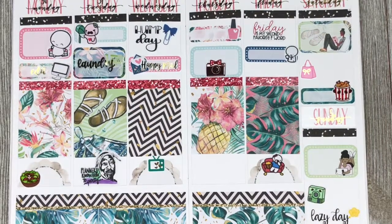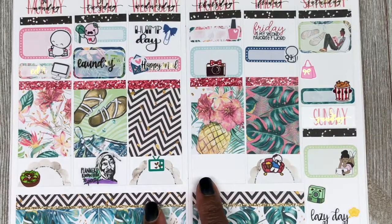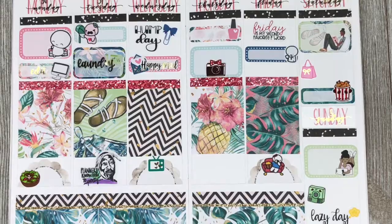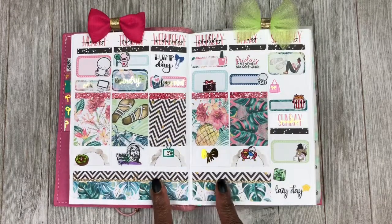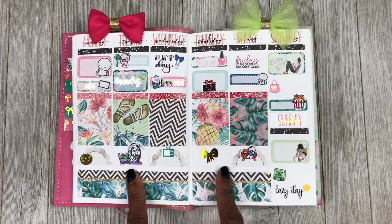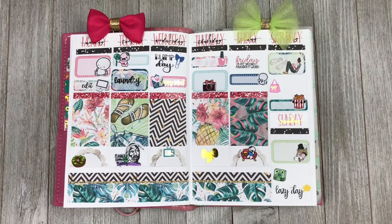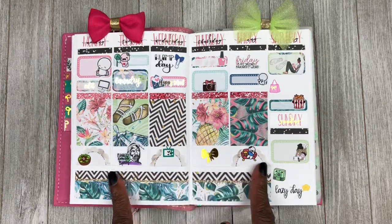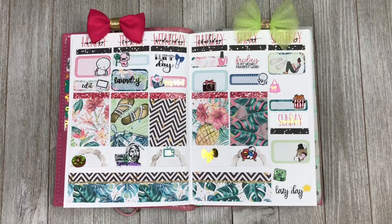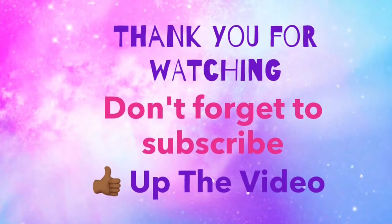All right guys, that is going to be the end of this plan with me. I need to find something to put right here — let me do that quickly and I'll come back and end the video. All right y'all, I am back and I have placed the inserts back into the planner. I went ahead and placed this little bowl from Sweet Plans just to fill up some space. I love how this turned out — I think it's so cute and so much fun. I hope y'all enjoyed this video, and as always I hope you are having a great day or a great week whenever you're viewing this. I will talk to you guys in the next one. Bye y'all!